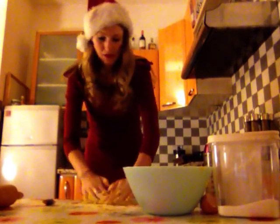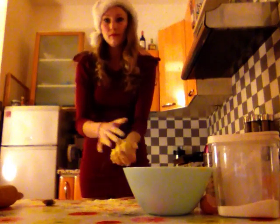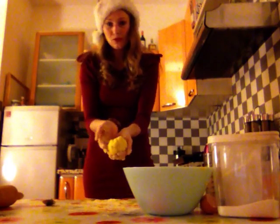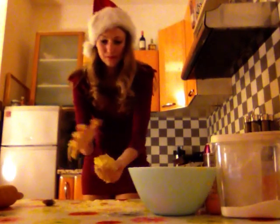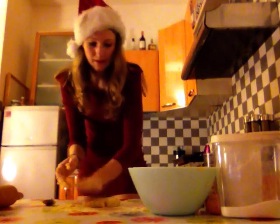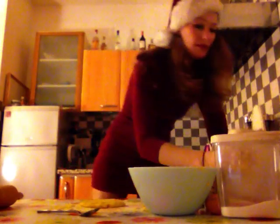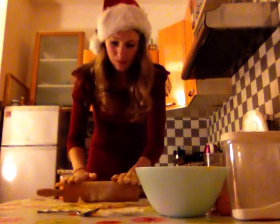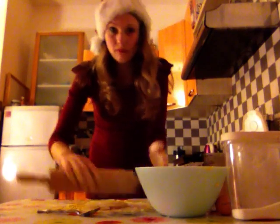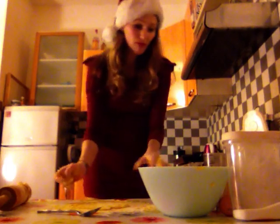So after mixing all the elements together and achieving a homogeneous dough, you put a bit of flour on the table. And now we're gonna spread the dough — just a bit of flour on top and spread it out. It doesn't need to be too thin; you need about 3-4 mm.